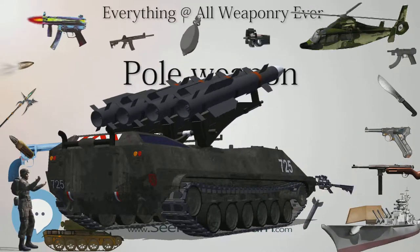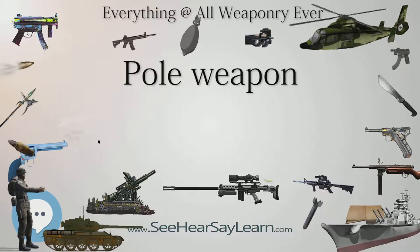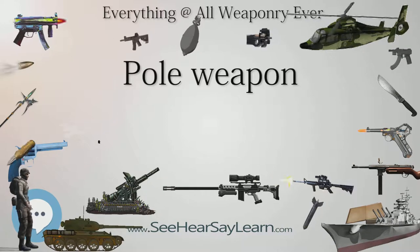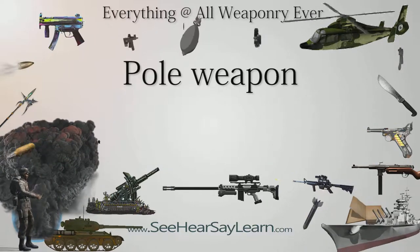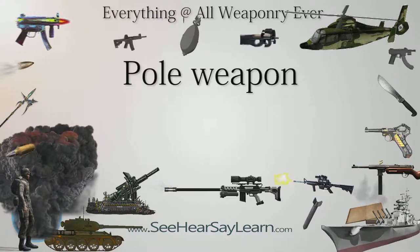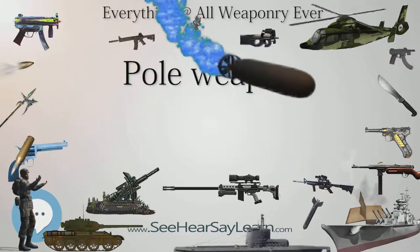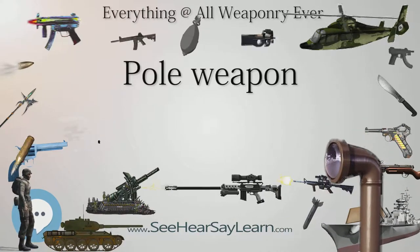A guisarme — sometimes spelled guisarme, gicern, or bisarme — was a pole weapon used in Europe primarily from around 1400. It was used primarily to dismount knights and horsemen. Like most pole arms, it was developed by peasants by combining hand tools with long poles — in this case by putting a pruning hook onto a spear shaft. While hooks are effective for dismounting horsemen, they lack the stopping power of a spear when dealing with static opponents. While early designs were simply a hook on the end of a long pole, later designs implemented a small reverse spike on the back of the blade. Eventually weapon makers incorporated the usefulness of the hook in a variety of different pole arms, and 'guisarme' became a catch-all for any weapon that included a hook on the blade.